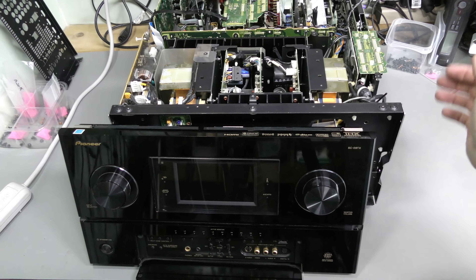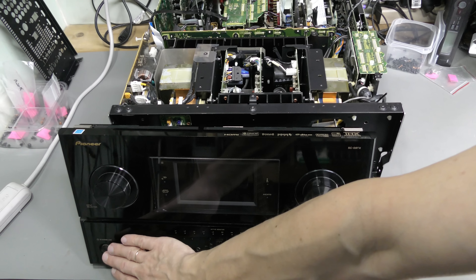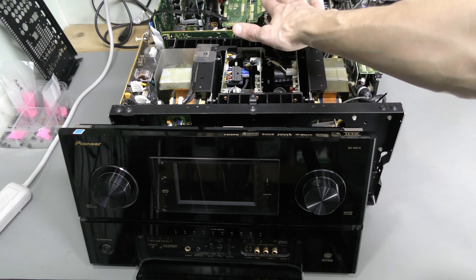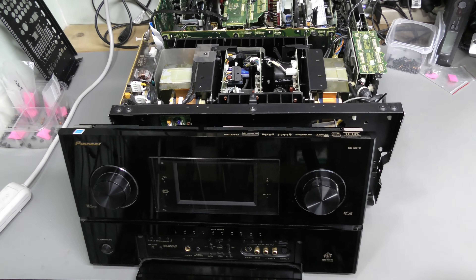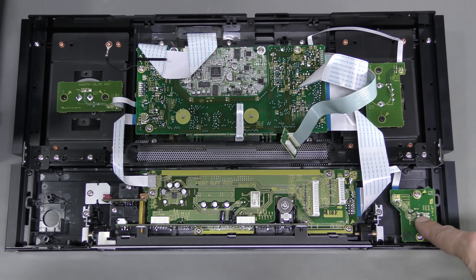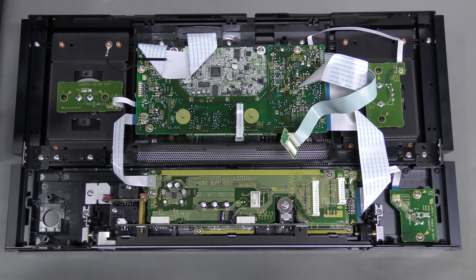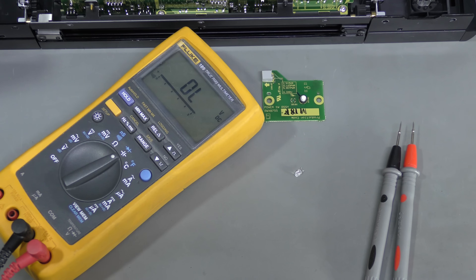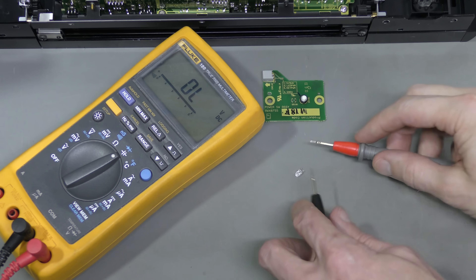I connected the bottom part, and now there is no flashing — the unit turns on and stays on. But there is no display and no light in the power button. I didn't install the HDMI board, but I doubt that's why the display isn't working. Here is the front panel with the power button LED, a transistor to turn it on and off, and a 150-ohm current limiting resistor. I measured 5 volts across the LED when the unit is on, as if the LED is open circuit. I desoldered the LED and it seems to be working.